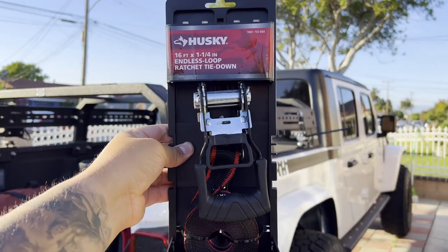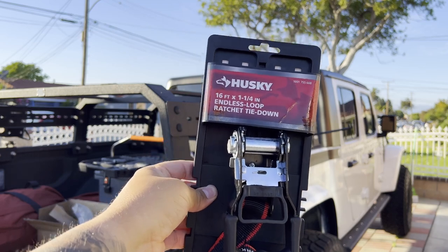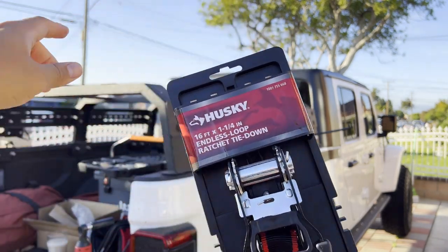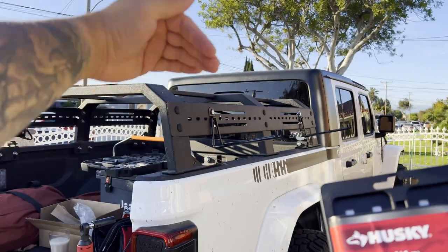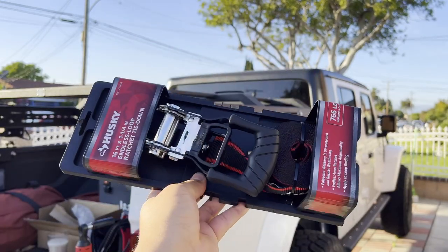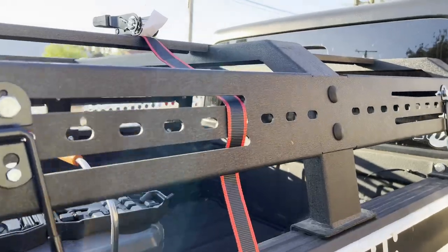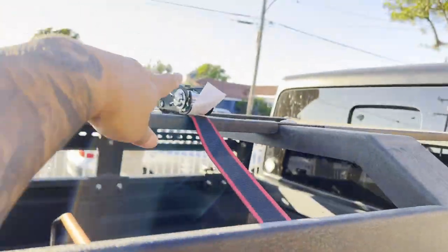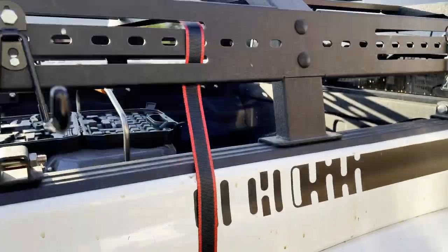This is what I'm going to use to tie down the tent to the side of the bed rack — endless ratchet tie-downs. I'm going to loop them through the inserts on this side, down and under, and just ratchet it down. These were only like $4-5 at Home Depot. Here's how I'm planning to run the ratchet strap — it goes over and I'll be able to ratchet it as soon as I put the tent on.